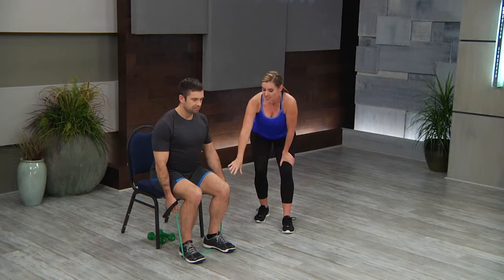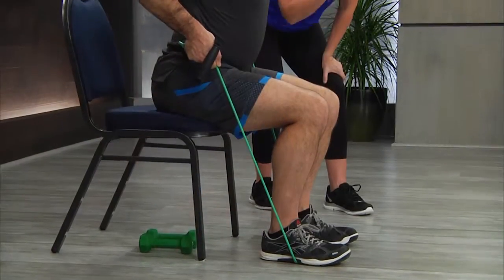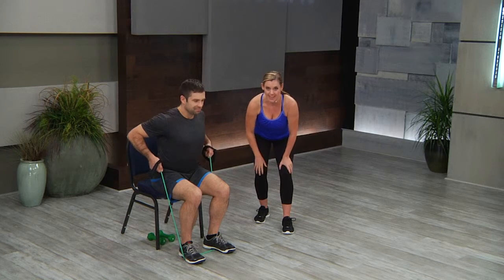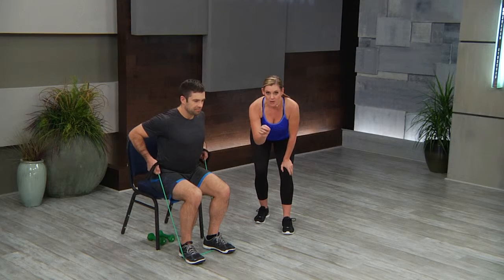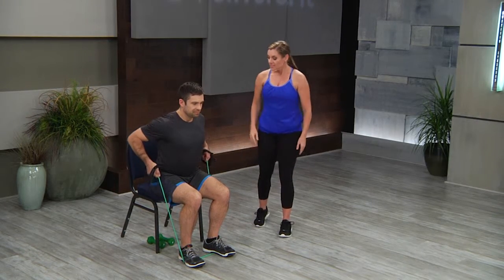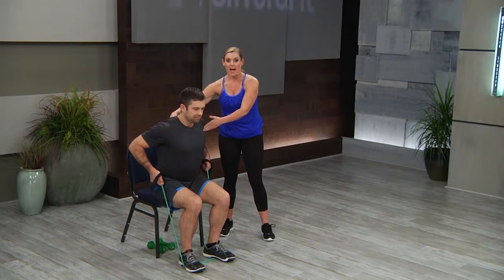You'll see that Mark put the handle around his wrist — there is no wrapping of the band on the wrist, but it's just to get the handle out of the way if your participants need more resistance. He put the handle over his wrist and then held onto the band. He's doing the same exercise as the dumbbell row, just with a different means of resistance — the tube. Chest is up and he's pulling his elbows straight back.